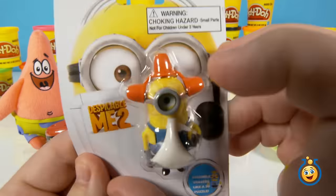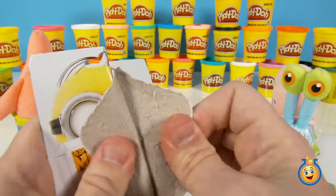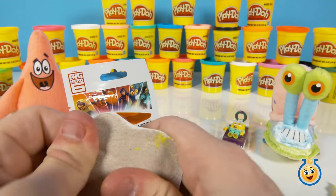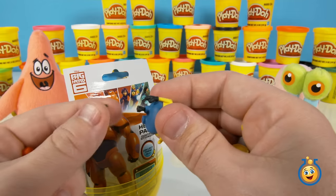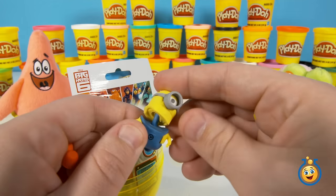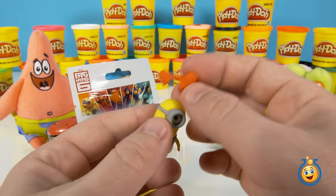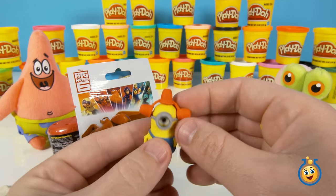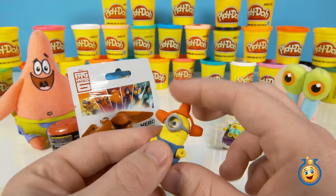Kind of starting off with this guy. This is a puzzle eraser, so let's open it up. All the pieces of this little Minion eraser come apart. We're going to try to put him back together so he looks kind of whole. And look, he's got the — remember this from the movie? These are the little rotating red lights like the police siren.